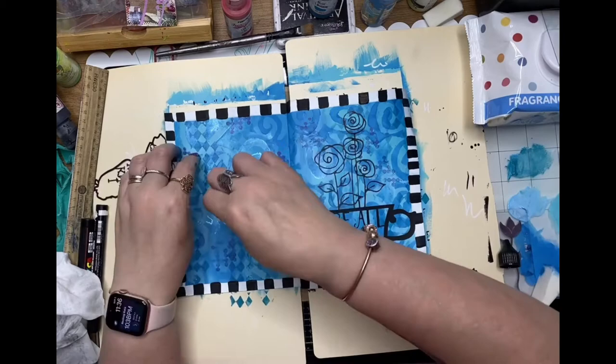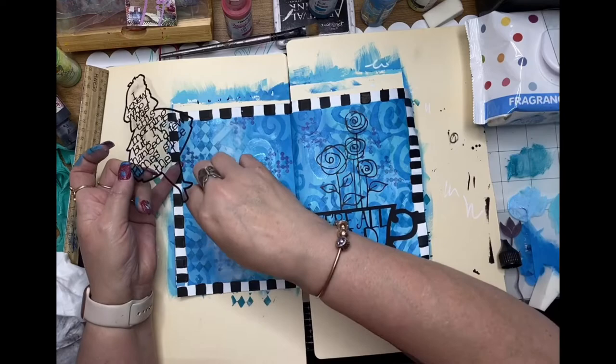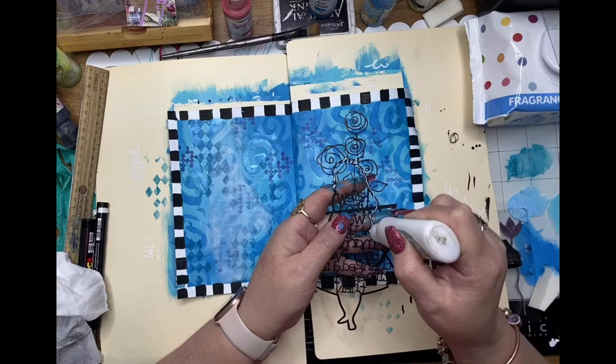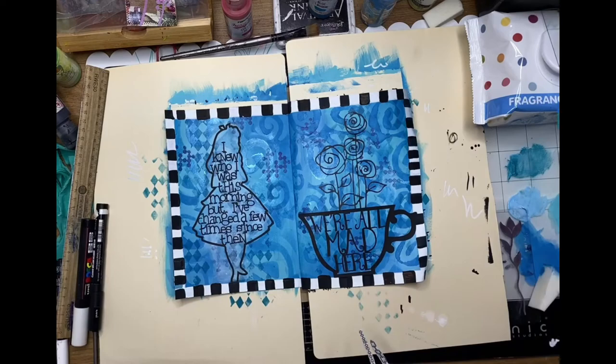I decided I needed just a little bit of white sponging underneath Alice to draw attention to the wording — I didn't want the quote and Alice to be lost. So I've just put a little bit of white sponging there so she stands out a little bit better, and I'm using my fine glue pen to glue her down.